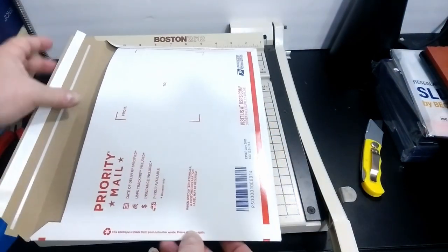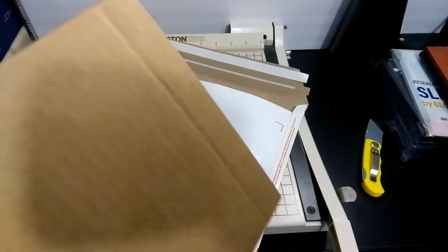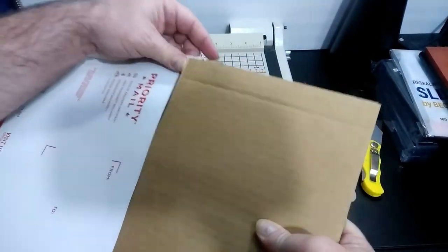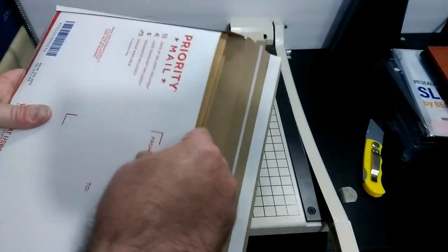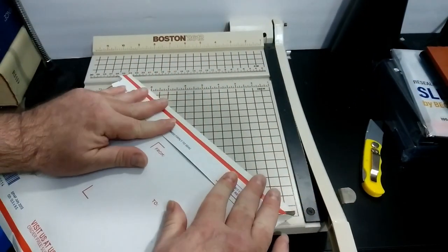Now at this point it probably will not fit in a regular priority mailer. You can make it a little shorter so it will. It looks like the length I made these are going to fit. And there we go.